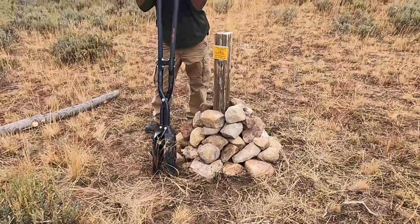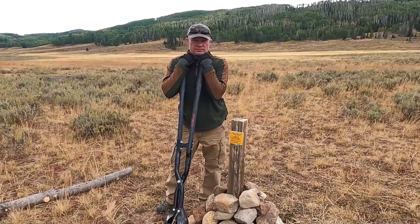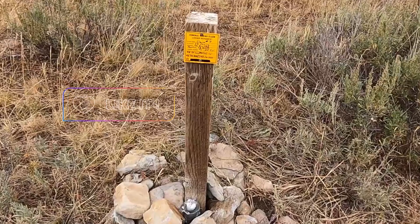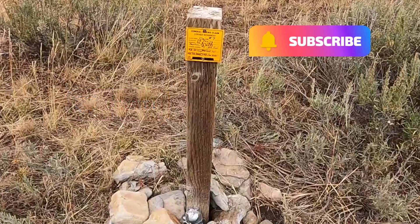These corner posts need to be put back up every year because the cows in our area use them as scratching posts and knock them over. If you're interested in purchasing these yellow metal labels, please see the description below. Thanks for watching — please like and subscribe to see our next videos!